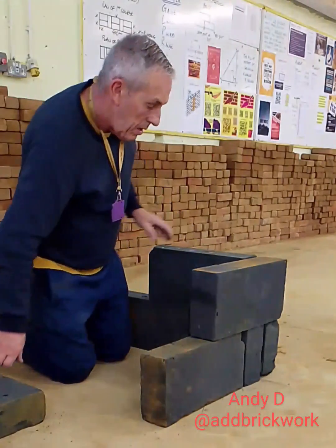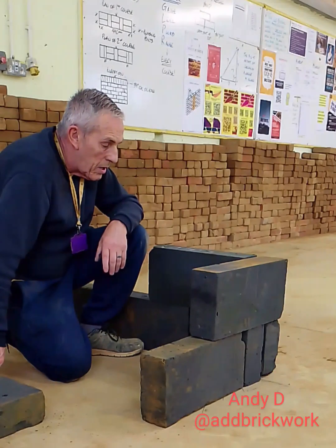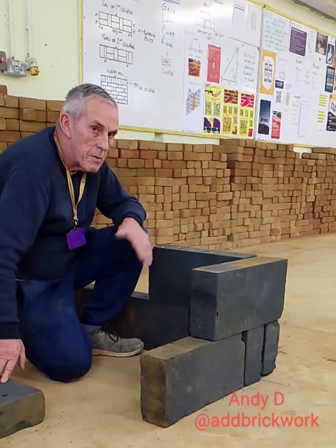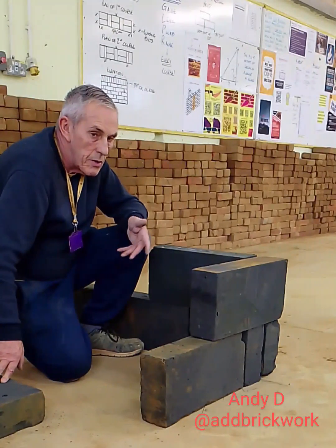So like I said, it can help when we chase the bond through when it doesn't work out. You can alter it this way as well. So we've got two options for building a blockwork corner that's properly bonded.